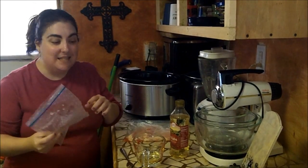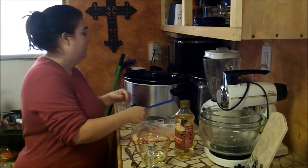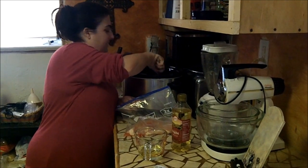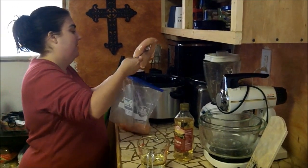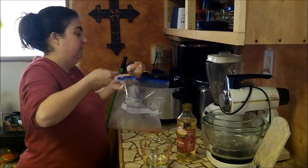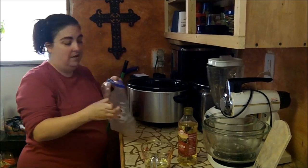See how easy this is? And then I'm going to take my chicken. I'm going to make sure that's all spread out into the bottom of my crock-pot. For our family, usually just two boneless, skinless chicken breasts are enough. Just put those in on top of all that.